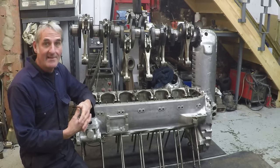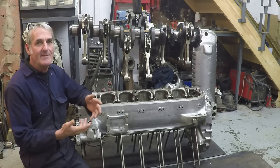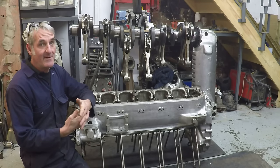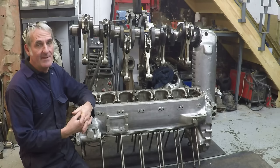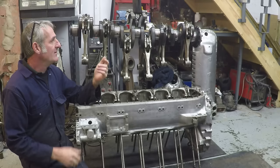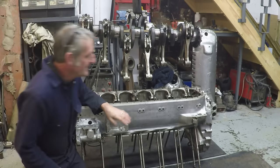I've just watched that last bit of video back and I can see that actually the forked rod bolts were pulling up at 29 and 30 pounds-feet - not the 24-25 that I was saying. And that's bang on because it's right in the middle of the 25 to 35 range, which shows you how good those bolts are. So we're ready to put the completed assembly into the crankcase now.